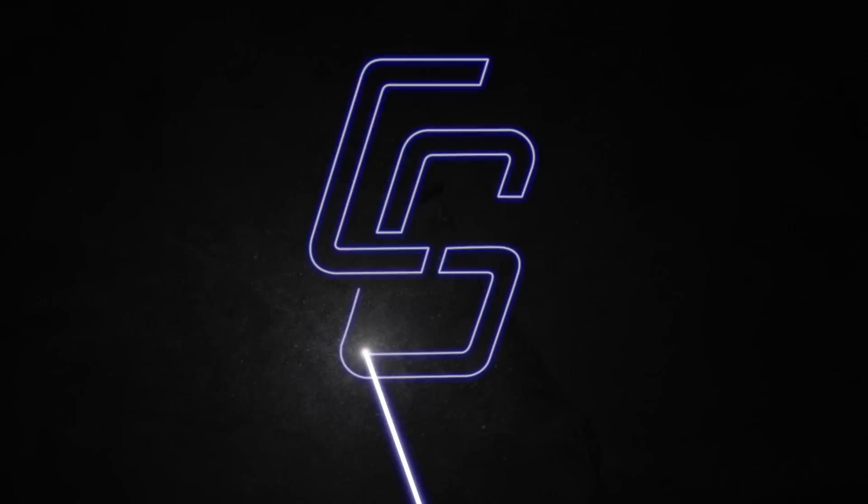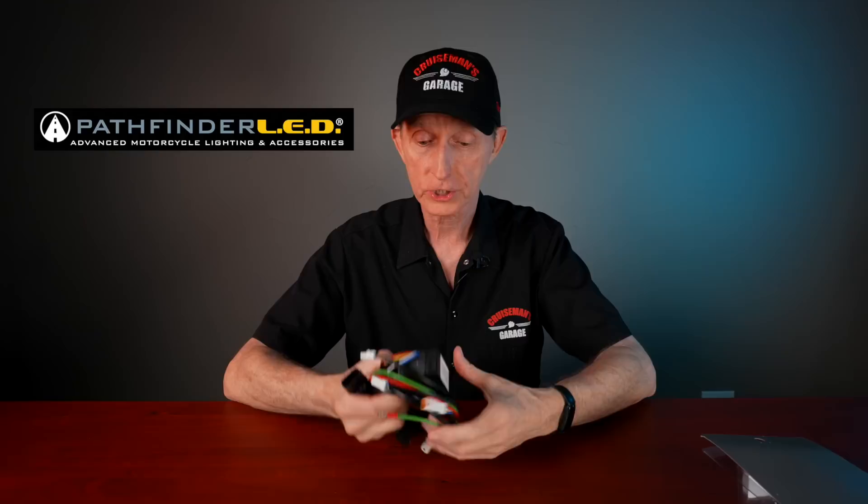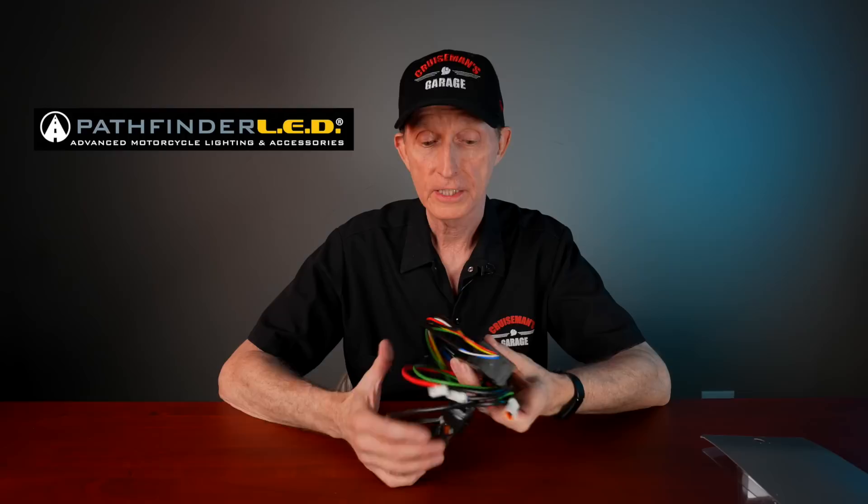Let's not waste any time — let's tear into this package and see what this is and how it works. I'm going to read some of the information I got from Pathfinder LED. I'll give you a quick disclosure: Pathfinder LED is sponsoring this video, and they did send me this power accessory hub to review, test, and install on my Goldwing.